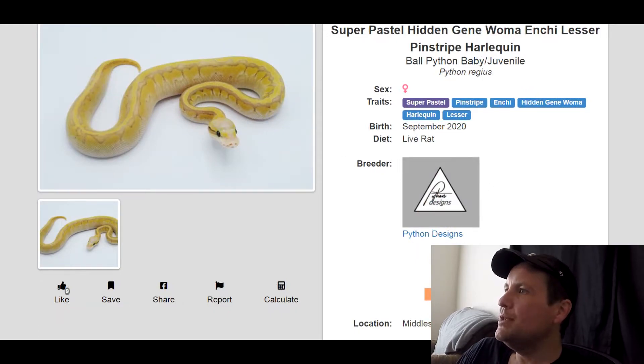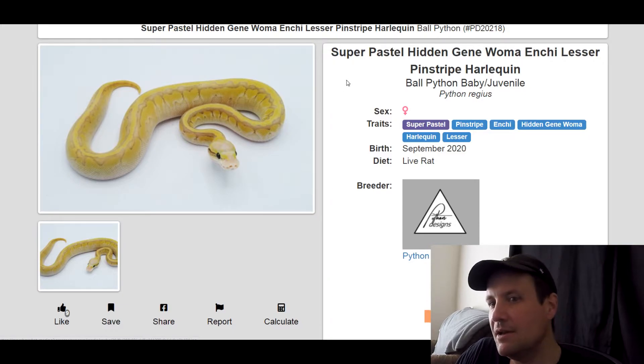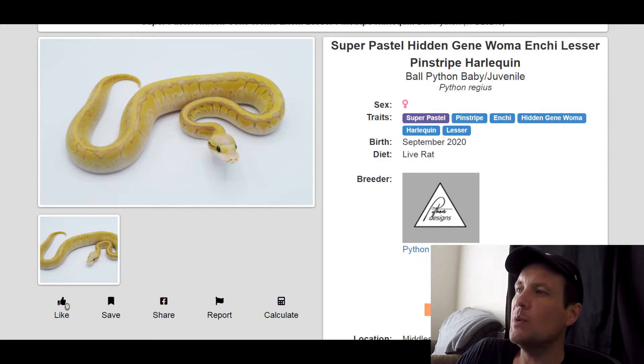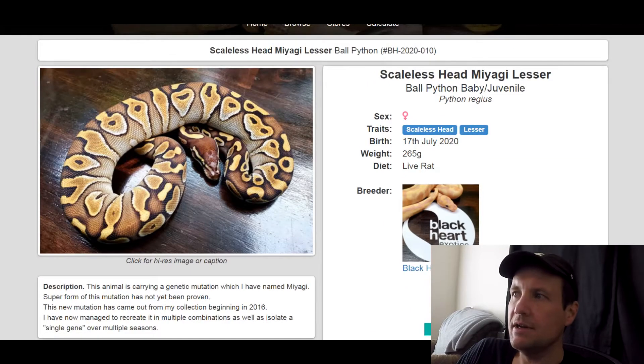This one is a Super Pastel Pinstripe Enchi Hidden Gene Woma Harlequin Lesser. I really like the Harlequin — I think it has a great pattern. I definitely would take the Super Pastel out; I think it would make it a lot better looking. This one is actually for sale — it's a female produced in 2020, she's $2,500. Harlequin is a relatively new gene and hasn't been used a whole lot. If you want to get into a project, there you go.